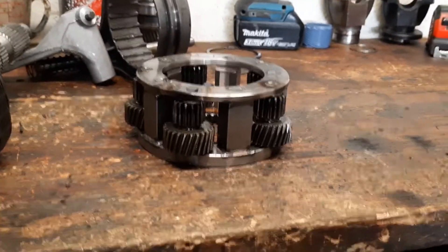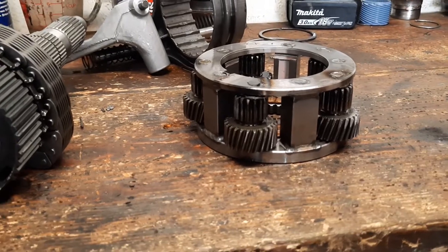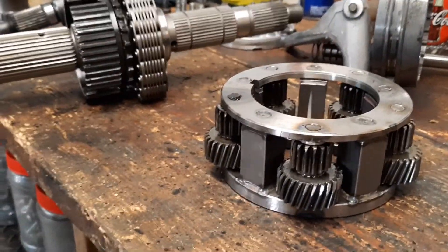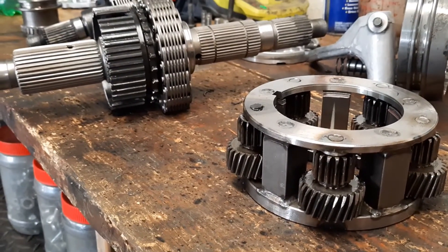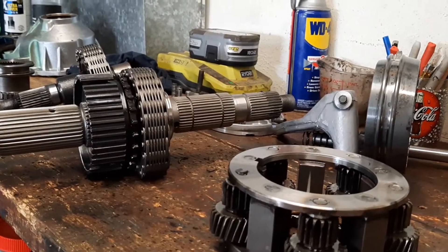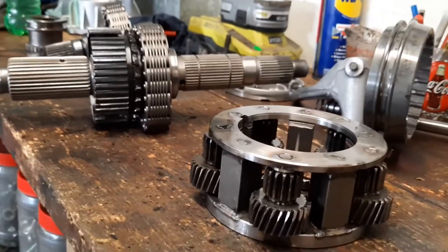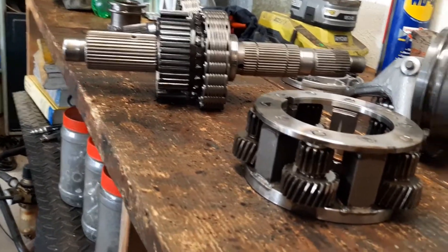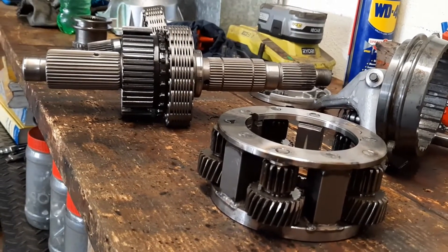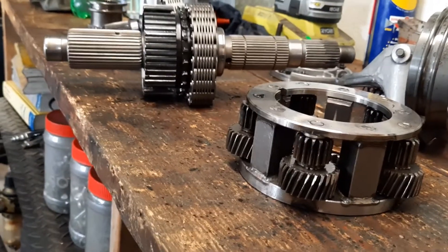Update on the transfer case four-to-one rebuild: we got everything together, took it for a test run, everything worked, so we went back up to Colorado to finish the trails — wanted to run Black Bear since it was open. The first day running up Corkscrew toward Poughkeepsie Gulch, I only made it to the first bathroom stop on the trail before I heard a pop in the transfer case. It slipped out of gear momentarily, and when we felt the transfer case it was so hot you couldn't keep your hand on it.